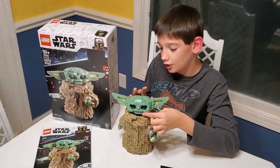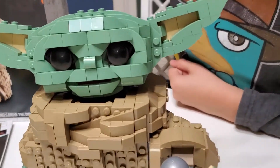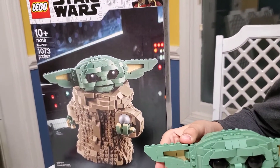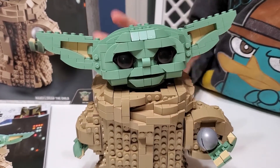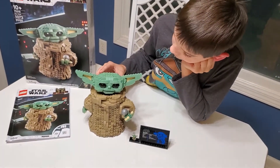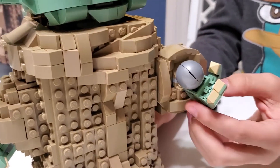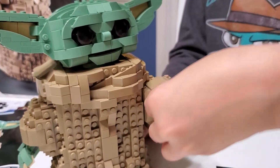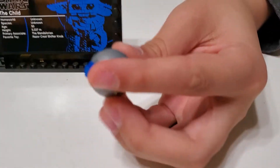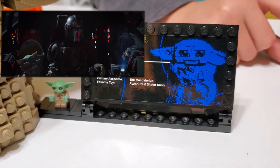So this is the Lego Baby Yoda, and I told you he's a lot cuter in real life than he is on the box. I don't like the way they positioned him on the box. But you know, it's still pretty cool. And if you don't really watch Mandalorian and you're just obsessed with Baby Yoda, or The Child, then you probably wouldn't know what this is — this is the Mandalorian's shifter ball.